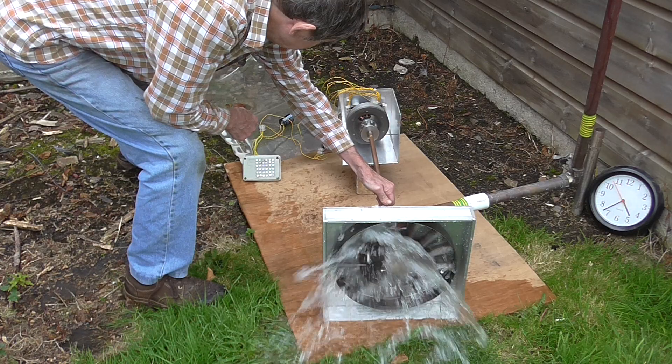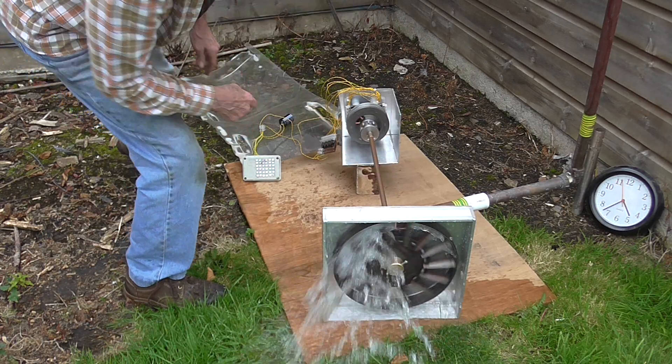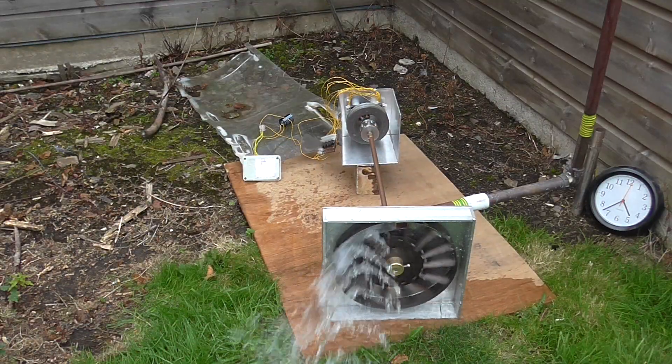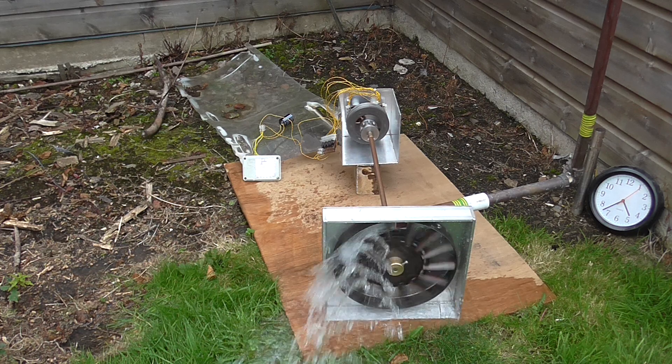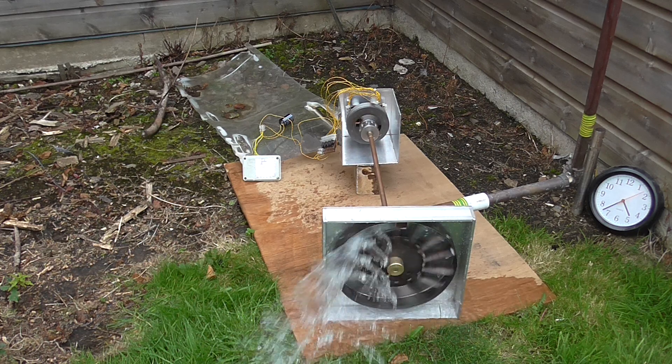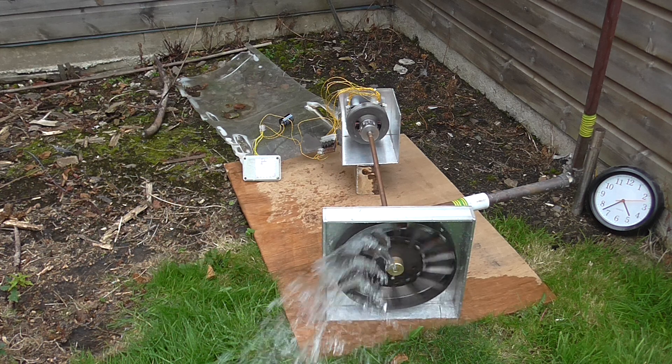There's a lot of torque there. I reckon I could gear that up 2 to 1 and it would go a lot faster. The turbine would go a fair bit faster because it's quite difficult to stop.